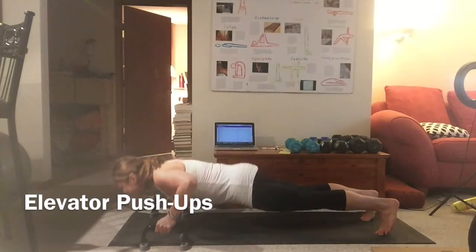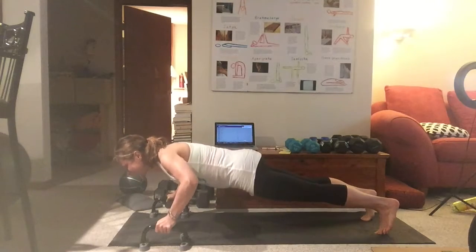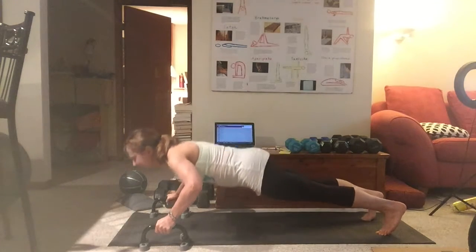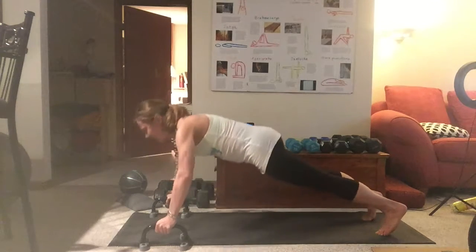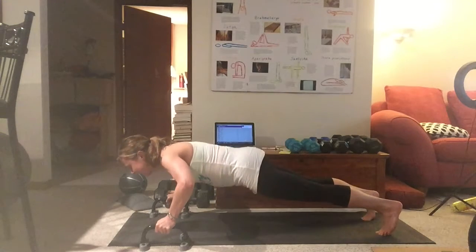The elevator push-up has three levels: the top floor, the second or middle floor, and the bottom floor. The goal is to come up and down with control. Any time you're doing a push-up, it takes extra control to stop in the middle on that second floor. Do it along with me, stopping in between the top and bottom floor.